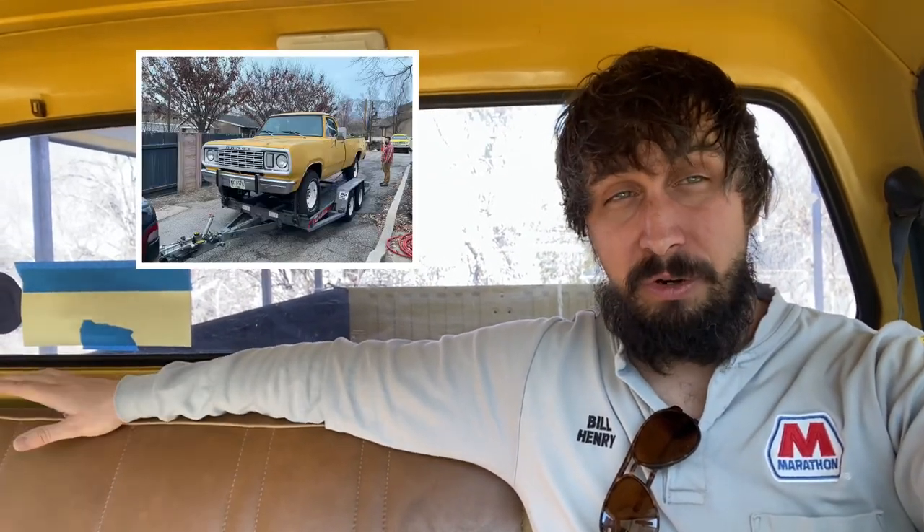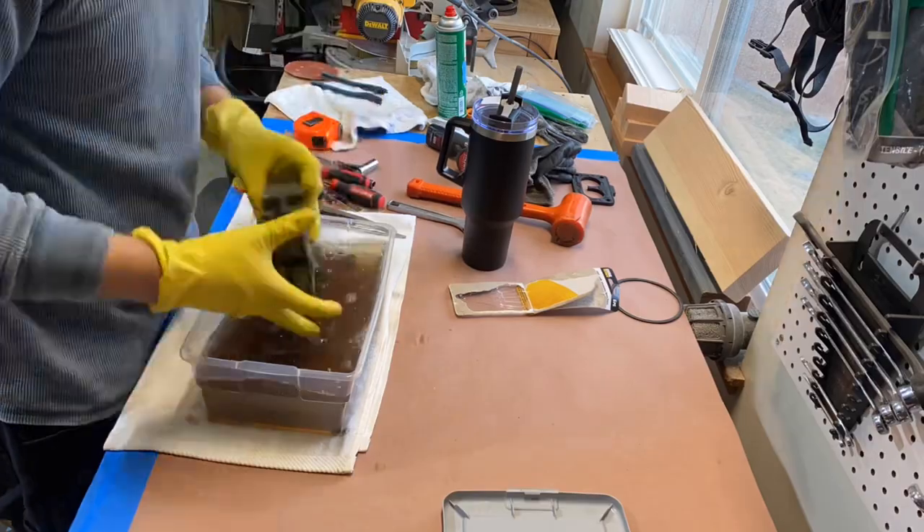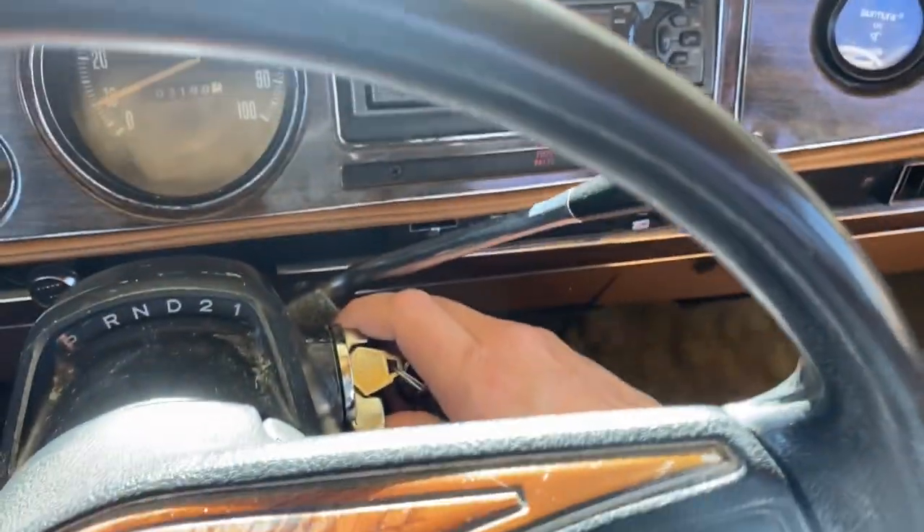We've got another fun video for you today. Remember when I bought it in the last video — I didn't show you a ton, but basically it broke down on the test drive and I had to get it trailered home. Once I got it trailered home, I ran into three major issues: vacuum leaks, carburetor leaks, and the big one was electrical. I've got those three sorted out, driven it around, and put a few miles on it. I'll show you how easy it starts after doing all that work.